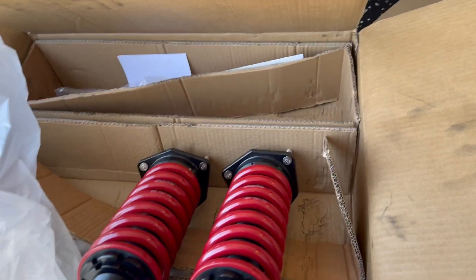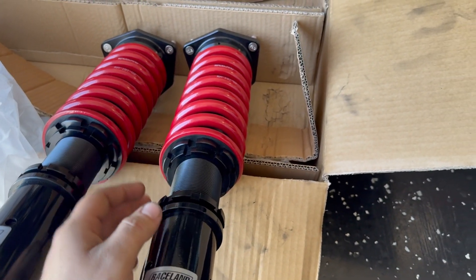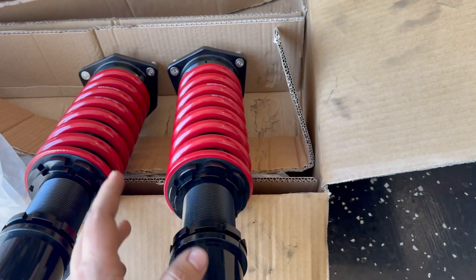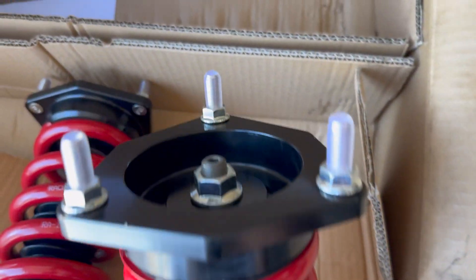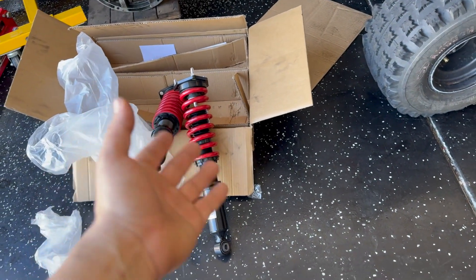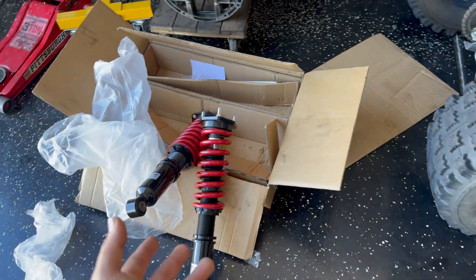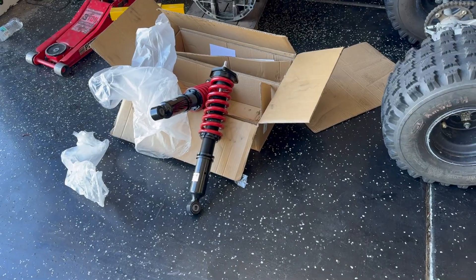I went ahead and went with Raceland coilovers as well because these just came out. I installed them on a customer car and I liked the way they feel. The only downside is they don't have adjustability for how soft or hard you want the ride to be — at least I haven't seen any adjustability on this top mount, because usually there's a tab on top you can adjust. But I really liked how they felt on the customer car and I think they're a really good budget-friendly option — a little over $500 shipped. And I'm not sponsored, by the way — I would love to be.